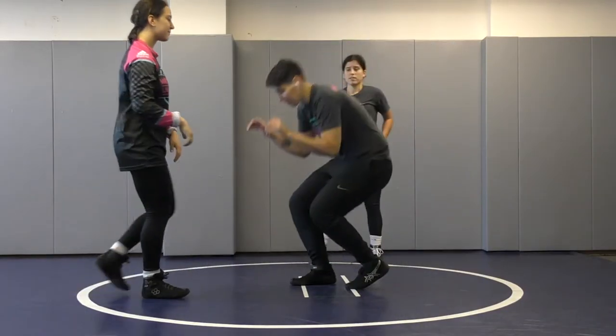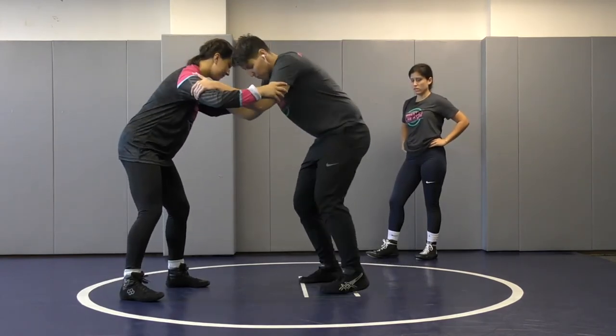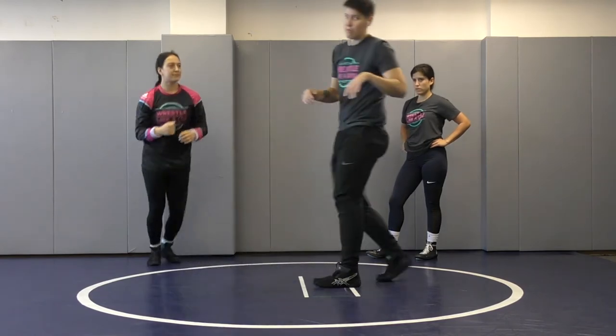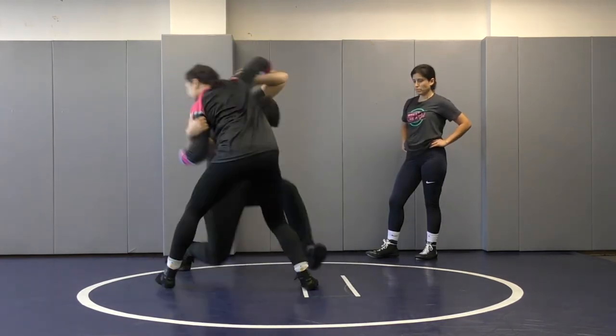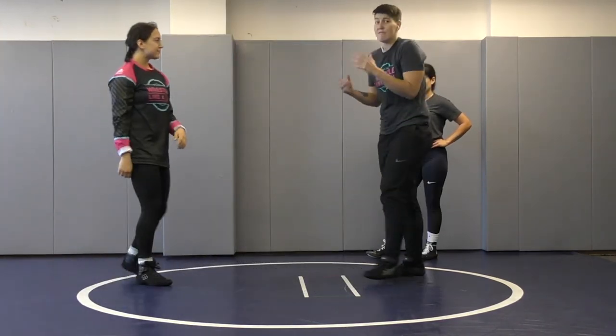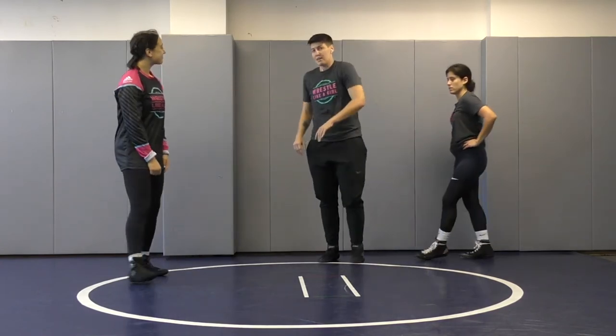So we talked about just changing our level and pulling on my opponent. This time I can take a step, pull, circle away — going under. I can move my feet and make her think I'm trying to go to one side, she starts to square up with me, then I come back the other way. So faking one way, going another, using it as a setup — baiting Bree to believe I'm going to attack her right and I go back to the left.